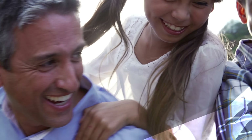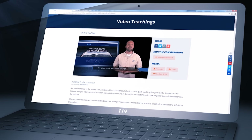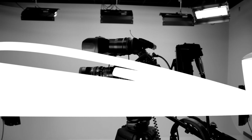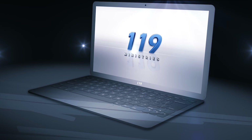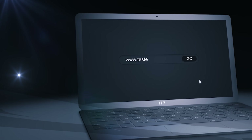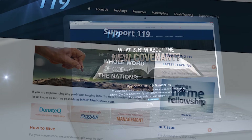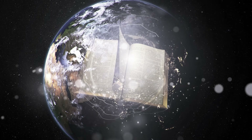It is because of you, our generous supporters, who make it possible to offer these high-quality teachings completely free of charge. If you feel led to support 119 Ministries so that we can continue this effort, please visit testeverything.net and click on the Support 119 tab. Learn how you can partner with us to take the whole Word of God to the nations.